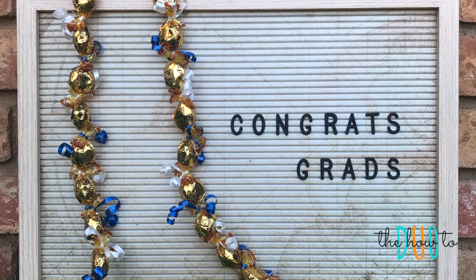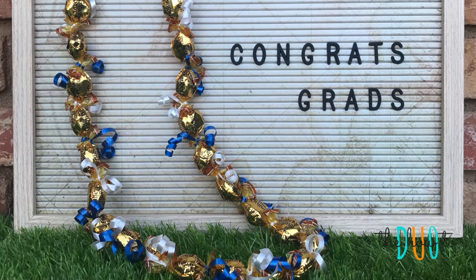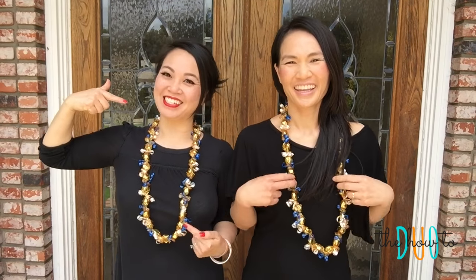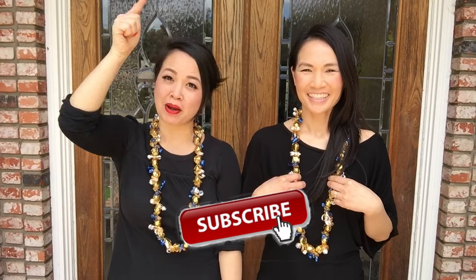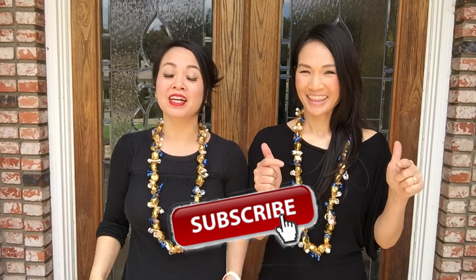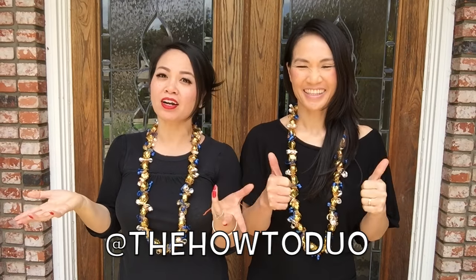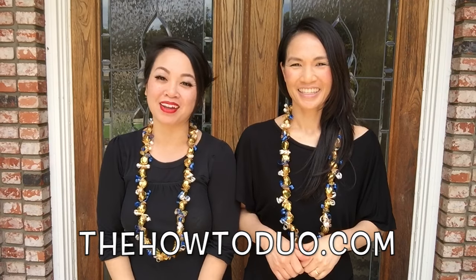Congratulations to all the graduates. And that's it guys — super easy, right? Totally easy. And if you liked what you saw, please subscribe to our channel by clicking the subscribe button below. You could also find us on Instagram, Twitter, Pinterest, and Facebook at TheHowToDuo. And for more easy tutorials, visit our blog at TheHowToDuo.com. Thanks for watching.